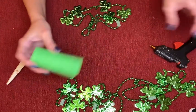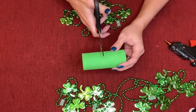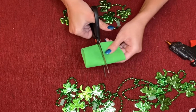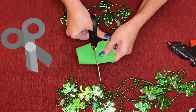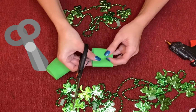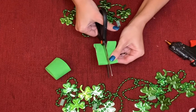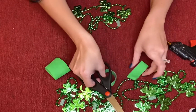We're going to take the toilet paper roll and cut it in half first. Then take that half and cut that part in half, and do the same thing with the other side.